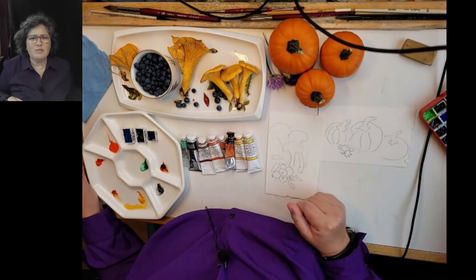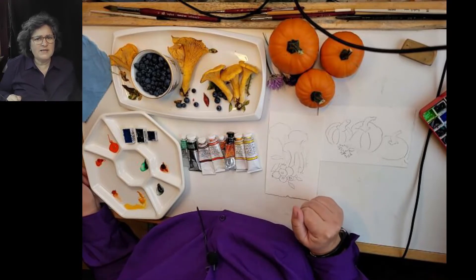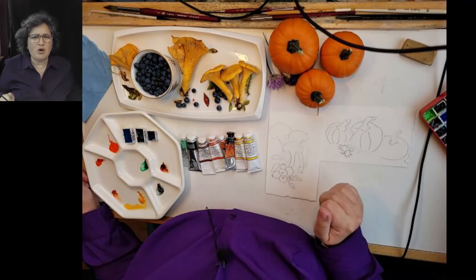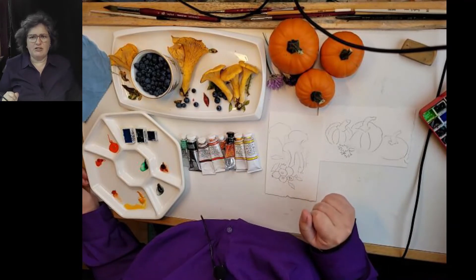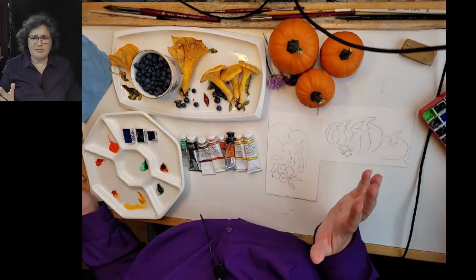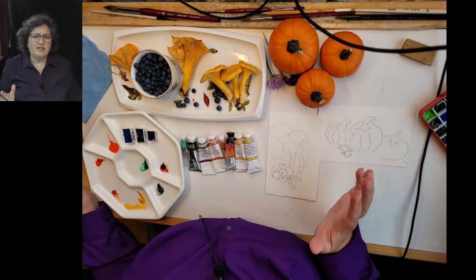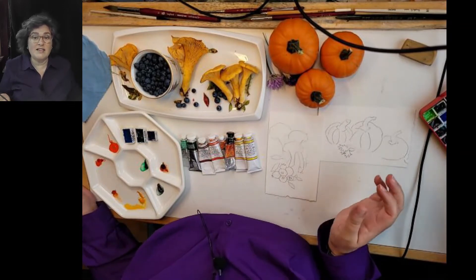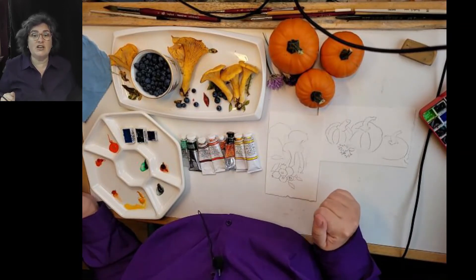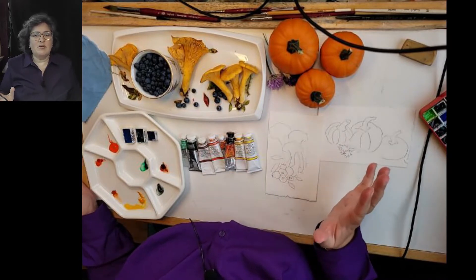Hi, this is Sarah from Northern Impressions by Sarah. I have my budgies making a lot of noise behind me, but I have a lapel microphone on and I'm hoping you can hear me and not hear the birds too much. So today I don't really know what to do — I thought maybe I could create my very first YouTube video and some of my friends could tell me what kinds of things they'd like featured. Some would like tutorials, so I am just going to talk about watercolor.